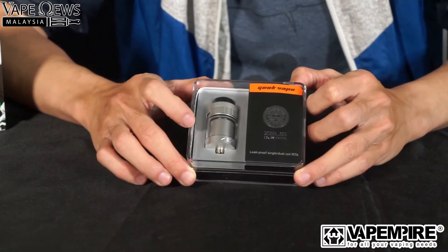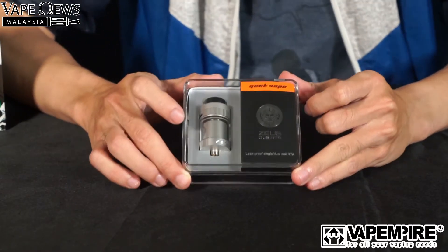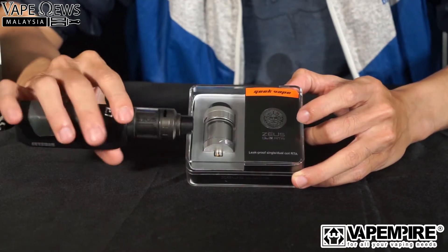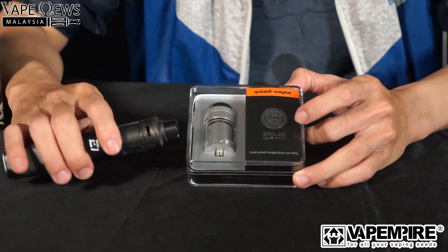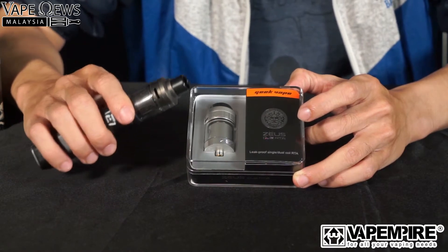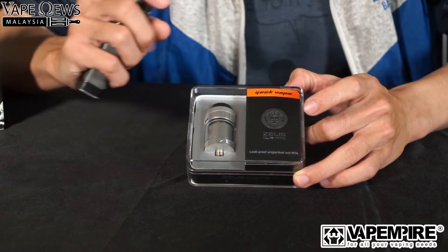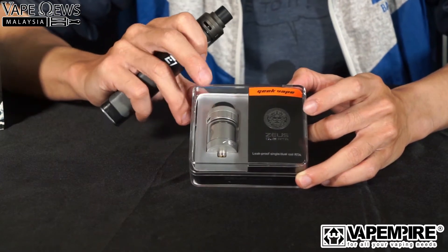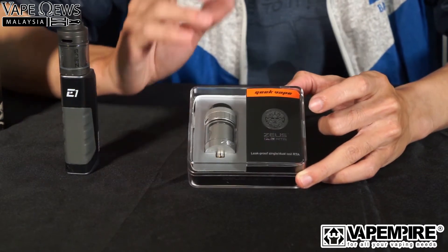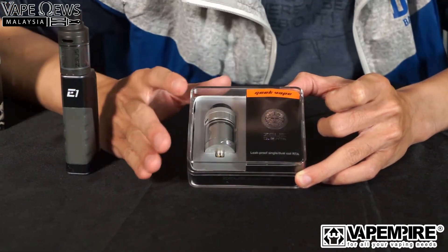This is a close-up of the Zeus dual RTA. It's a leak-proof design and supports both single and dual coil builds. This is the first version of the Zeus — a little bit smaller — and the Zeus II is a little bit larger, giving you the option to put in single or dual coil easily. The dual coil build is a bit tight in the original Zeus, but with the dual coil system in the Zeus II it's bigger for those who want a larger tank and a whole different vaping experience.